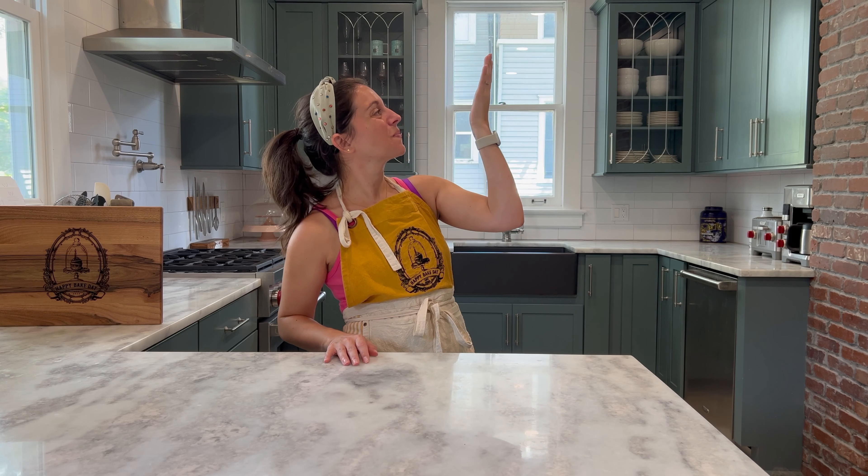Hi everybody. Welcome back to Happy Bake Day where every day is a happy bake day. Did you get a chance to check out the final episode in our Harry Potter baking series? If you missed it, you can check it out right here. Today we are going to be making a delicious brunch favorite, cheesy hash brown frittata.